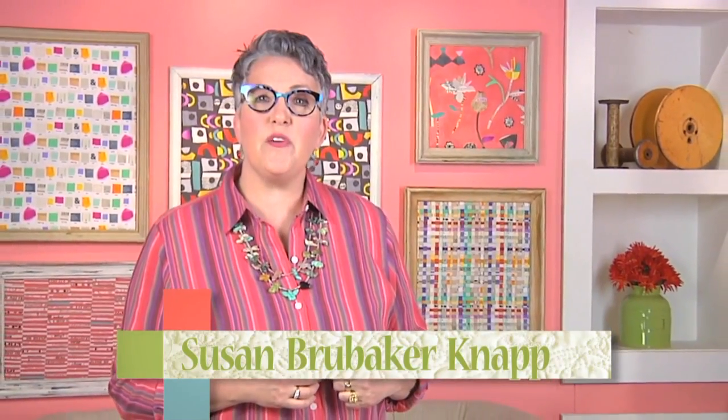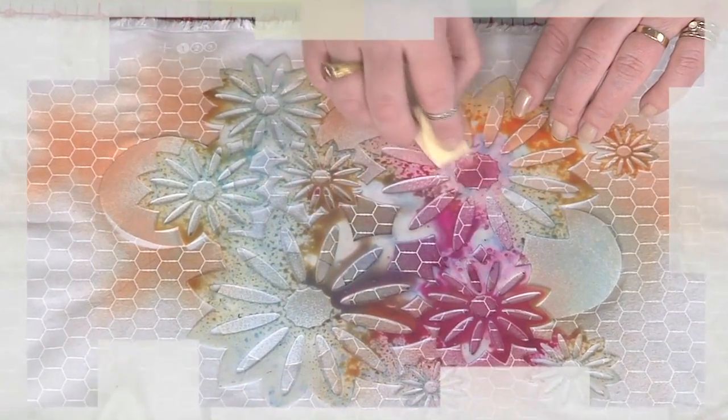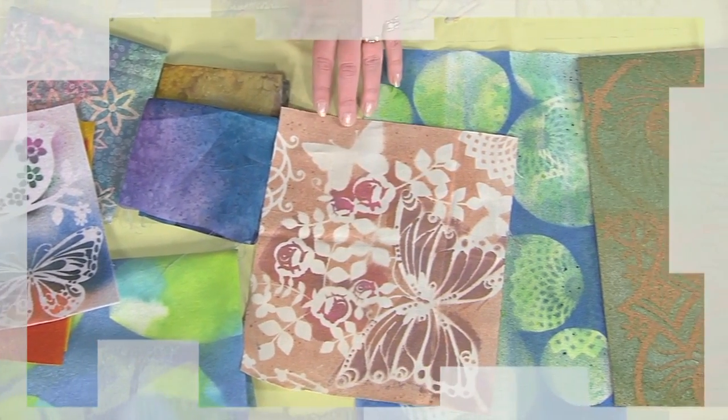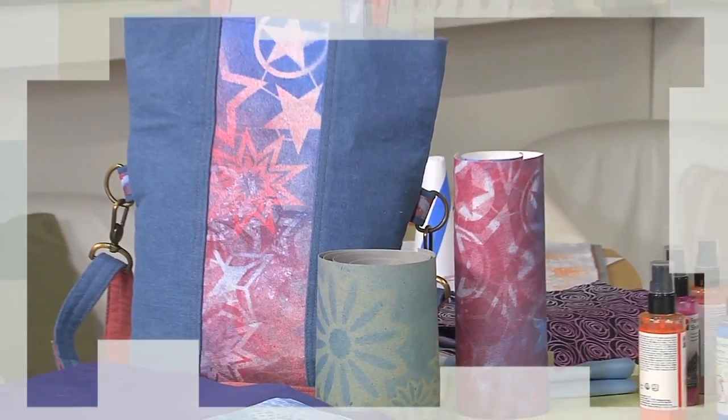Hi, I'm Susan Brubaker Knapp and today's designers introduce us to a few of the ways to print on fabric. We begin with Jane Dabula. She's pulling out all the stops with a myriad of paints, sprays, and stencils and just as many surfaces from fabric to canvas. It's a virtual color explosion.